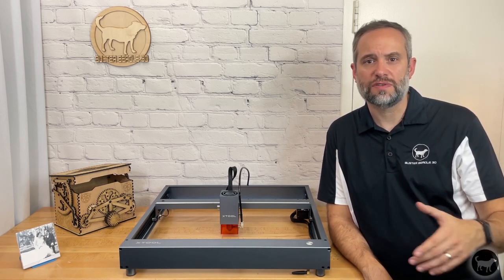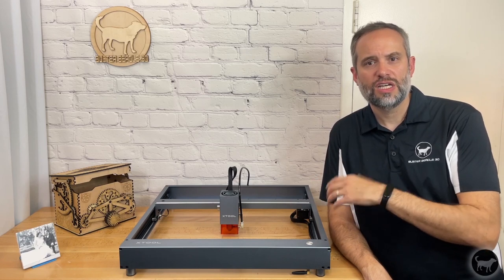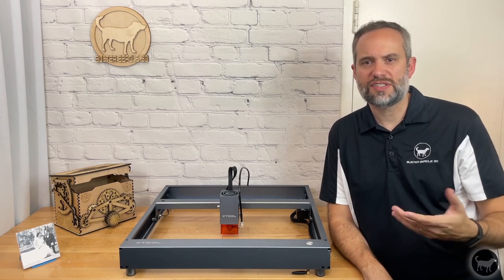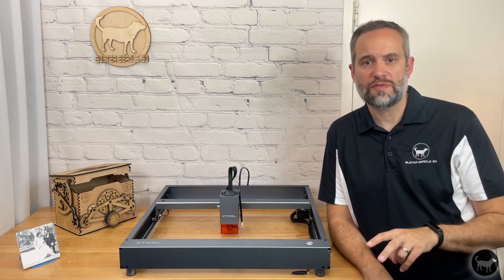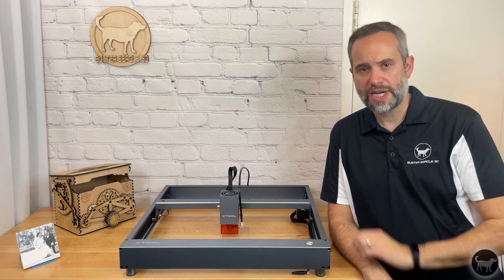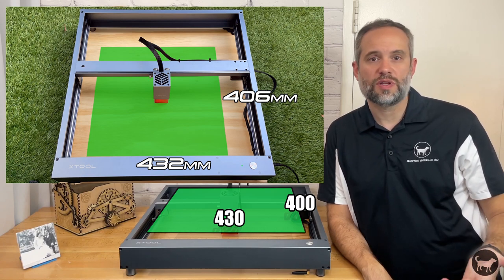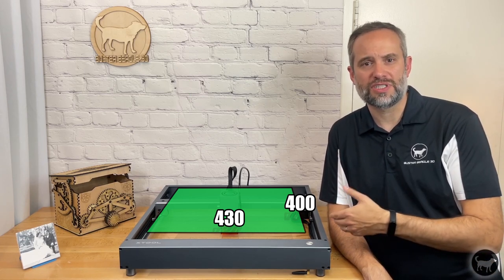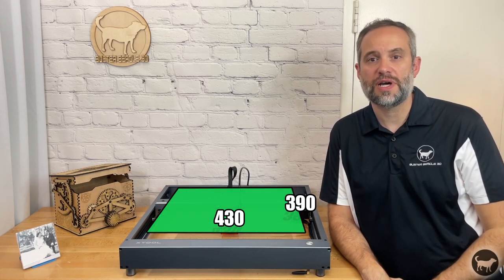I will probably create another video in the future to dive more in depth on that software. This machine is still not open source like many of my other lasers, so you are still limited in how much control you have over different settings. While you can change some settings in the Gerbil controls in Lightburn, you don't have access to everything. You are also limited to just the two software options and can't use anything like Laser Gerbil or any other software. The work area of the 5 and 10 watt lasers is 430 by 400 millimeters. This is slightly smaller than what was listed on the old D1, but I'm guessing it's more realistic now that the machine has limit switches and doesn't just bang into the frame.